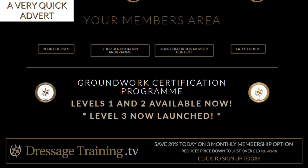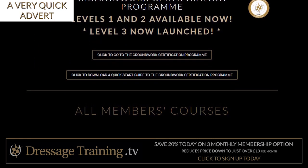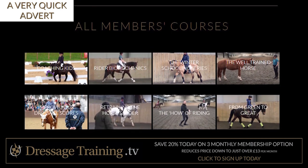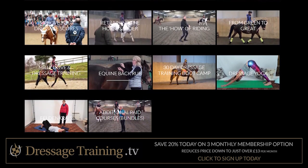Join up today as a member of Dressage Training TV and get access to over 30 hours of existing training videos from courses such as The How of Riding, Rider Biomechanics, Retraining the Horse and Rider, Improve Your Dressage Scores, and many more.